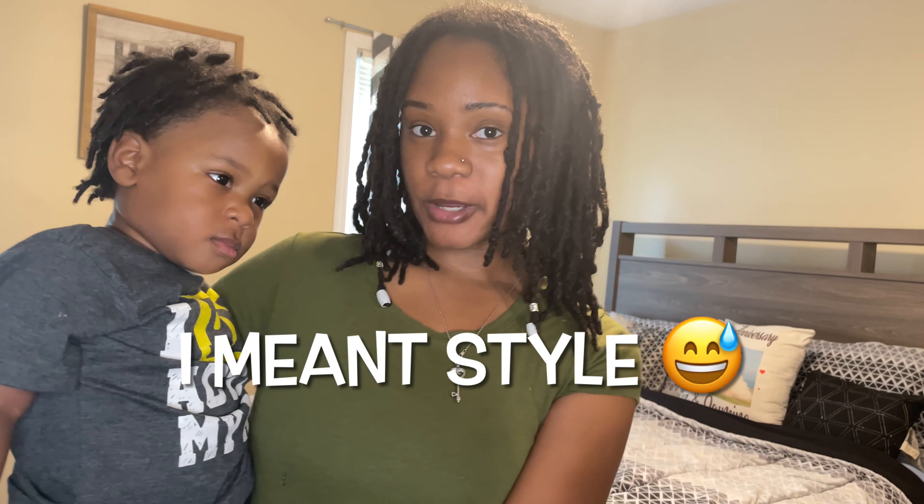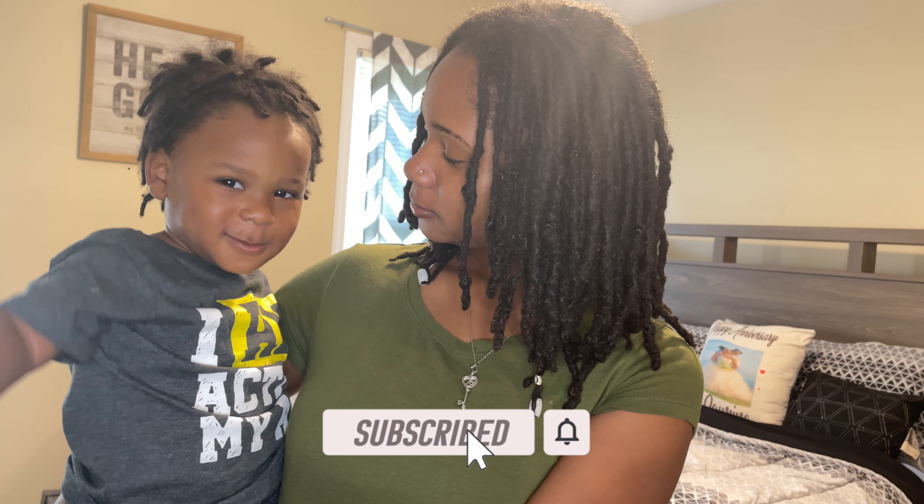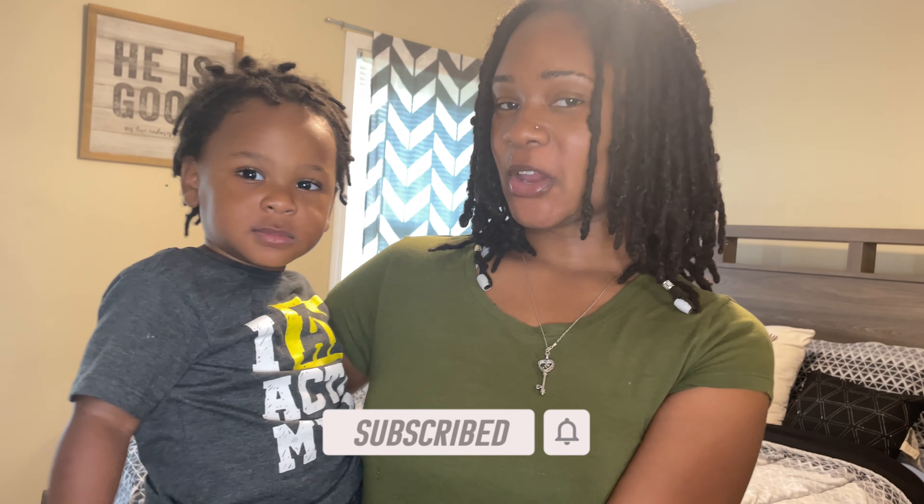A good thing about these styles is they can be done on locks that have not been retwisted in a while. As you can see, I have not had a retwist in over three months. So these styles can be done on freshly retwisted locks or on locks that haven't had a retwist in a while. Don't forget to subscribe to my channel. Also check me out on Instagram — I'm just Jazzy — I'll link it right here.